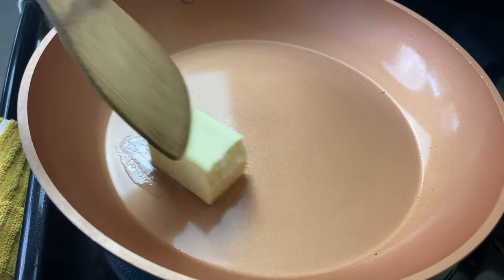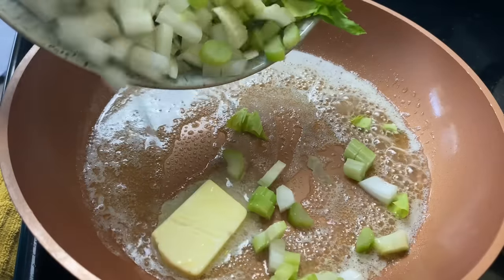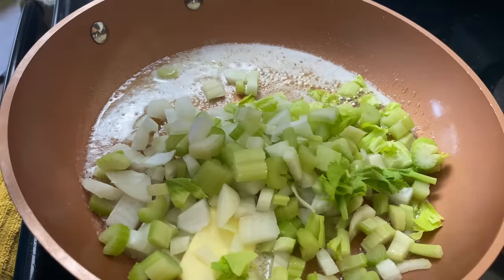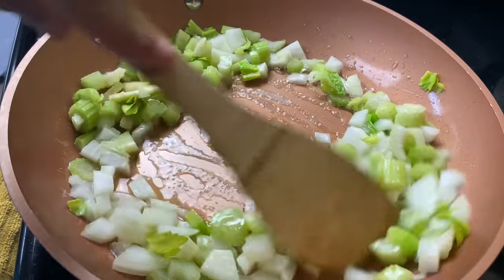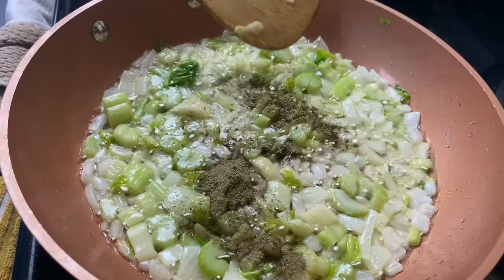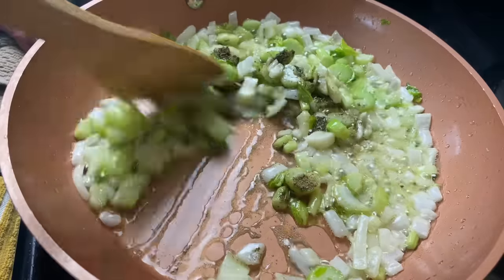I'm going to then sauté half of an onion and two more stalks of celery in about three tablespoons of butter — just sauté them about two or three minutes, nothing too serious. Near the end I'm going to put in about half a teaspoon of more poultry seasoning into the mix. The flavors are just going to bloom and become very strong by sautéing in that butter.